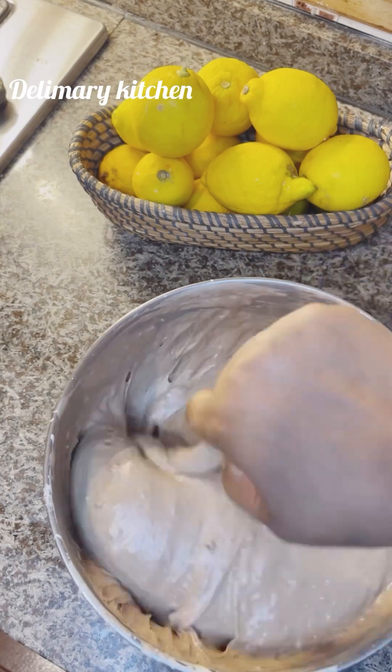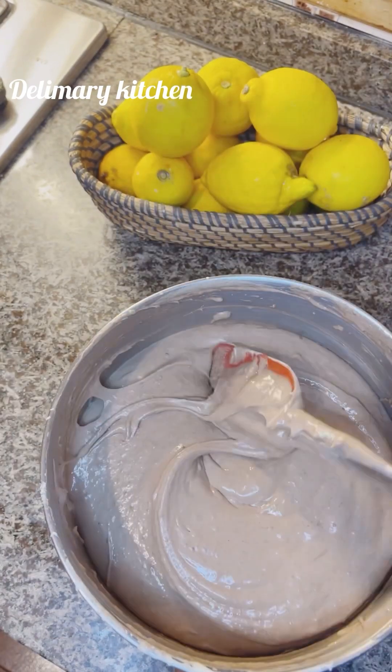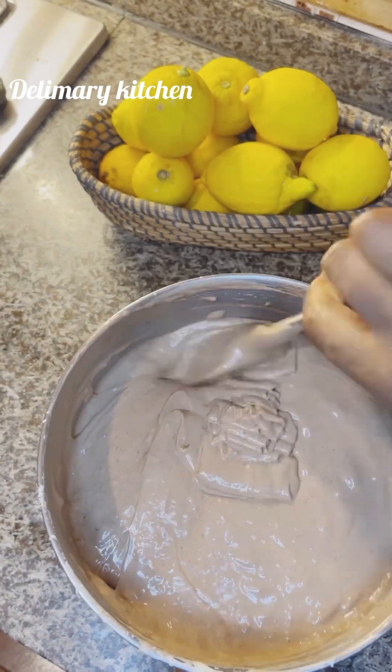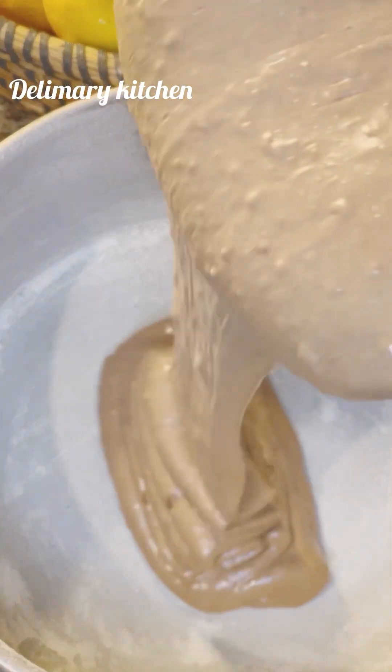So you can see the texture, you can see the batter now. And we are going to be pouring it into our prepared baking pan. You guys know how to prepare your pan.